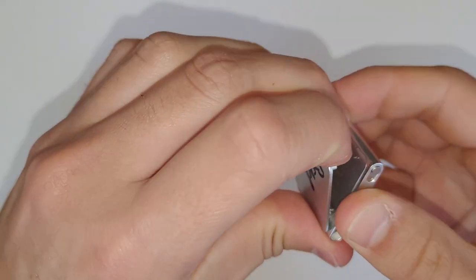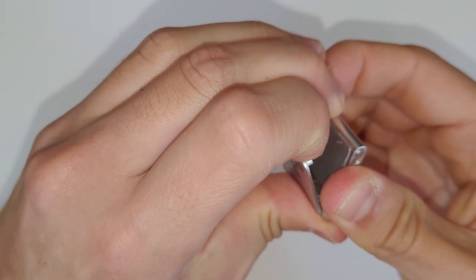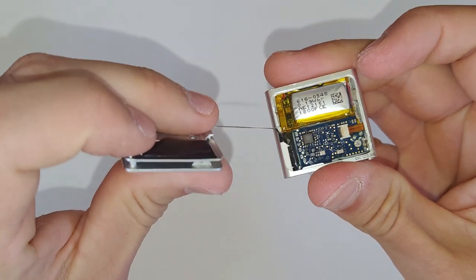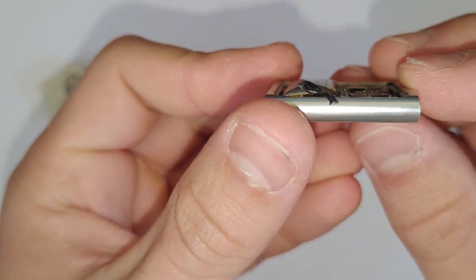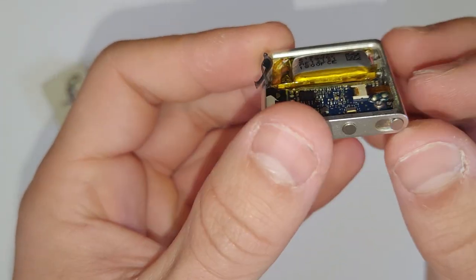In order to open this model up, it pretty much just lifts up at the back there with the clip. Just do what I do, pull it up like that. You might want to use a bit of heat and a bit of alcohol. I didn't have to do that in this one because the battery was already expanded, which was pushing it up.